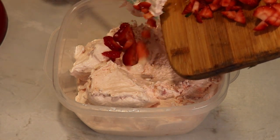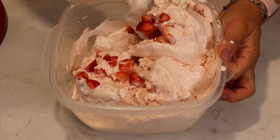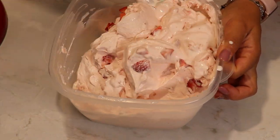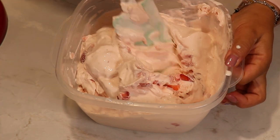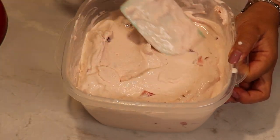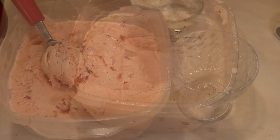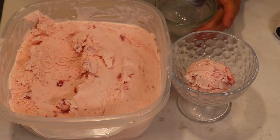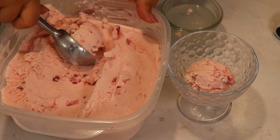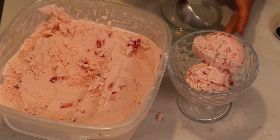You can add more chopped strawberries on top and freeze it for a few hours. This looks like melted ice cream — exactly my favorite — but of course I'm going to put it in the freezer. When you are ready to serve, take it out from the freezer 10 to 15 minutes before serving and scoop it up. You can serve it with ice cream sauce, more fruits, and of course you need some friends to help you finish this container.